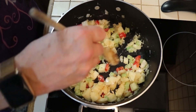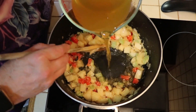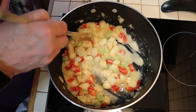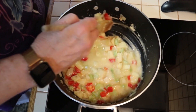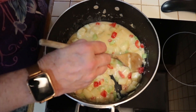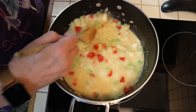Now I'm going to start adding vegetable stock — I've got two cups of vegetable stock here and I'm going to start adding a little bit at a time until everything gets good and incorporated. I'll add the rest of the stock fairly quickly now because it's getting thick enough.